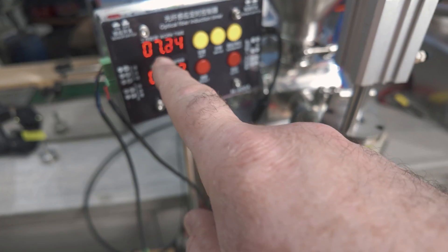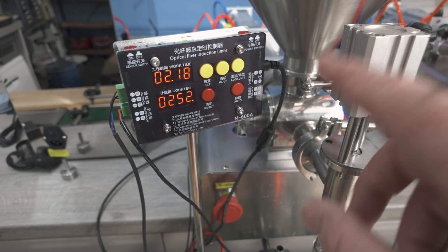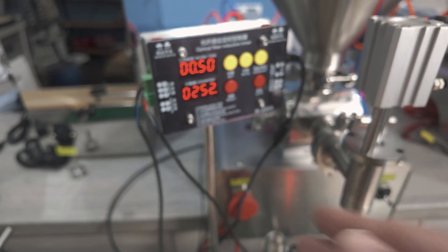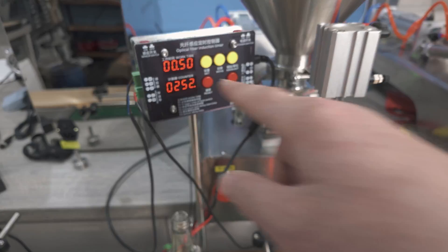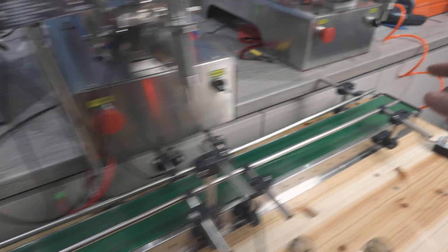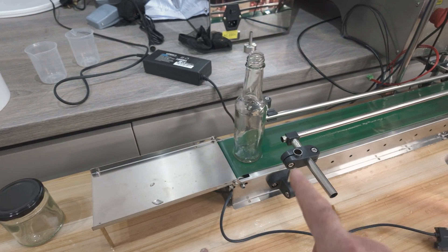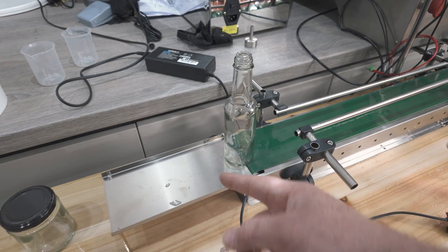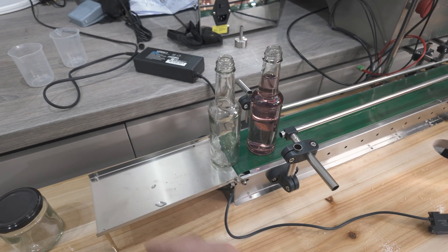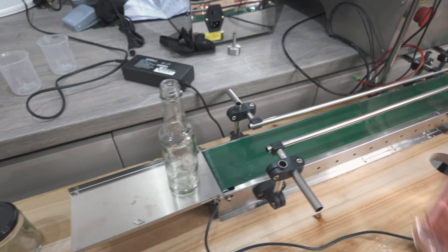It doesn't know that this is filling — it just triggers the filling process. Once it gets to eight and a half seconds, it moves along, then waits half a second before it detects the next bottle, which is just some calibration you need to do with the timing. Once the bottle comes off the end here, the conveyor belt comes back under. If I had another bottle there, it's just going to keep pushing it up on the shelf, and hopefully by that point I would have taken it off and put a cap on.